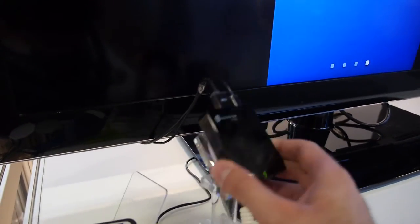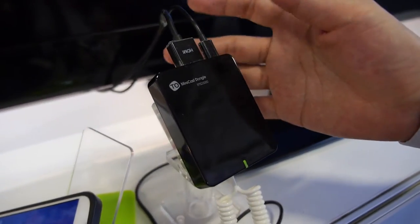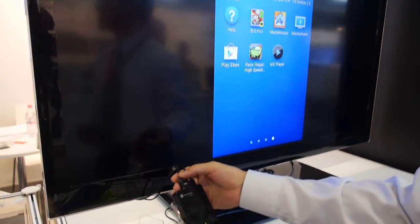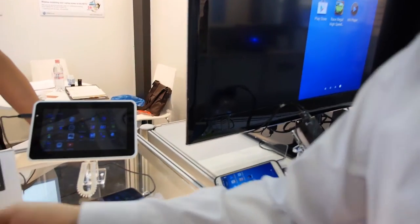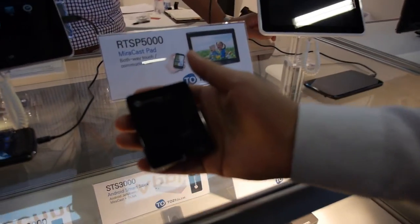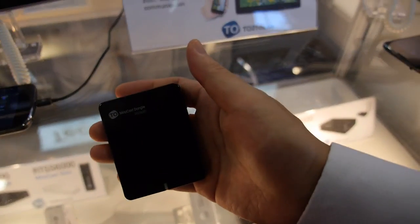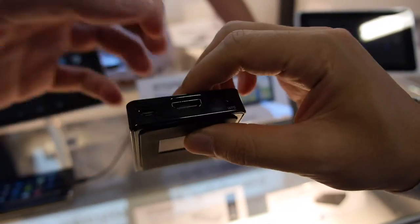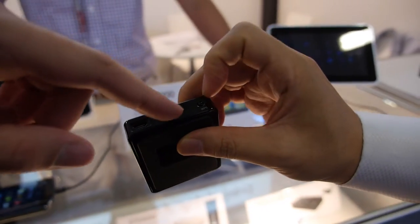So what do you make? This one is the Miracast dongle. The dongle connects to the HDTV through the HDMI cable. This is the RTSD5000. RTSD means Real-Time Streaming Dongle. It has an HDMI cable, power, and WPS.